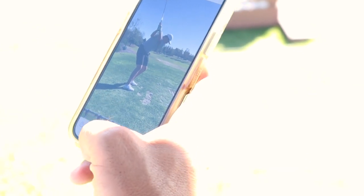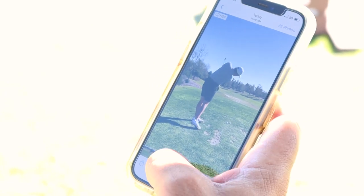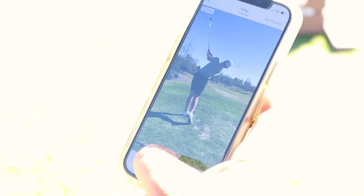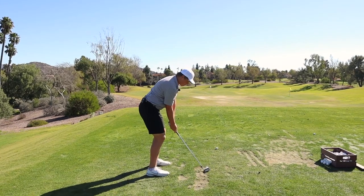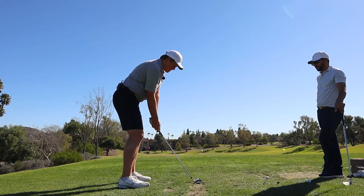That looks like you're gonna hit a little tiny baby cut right there. Yeah, right — it looks like what I want. It looks like it's not gonna go left at all. It's good right there.